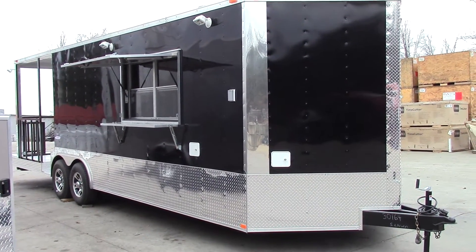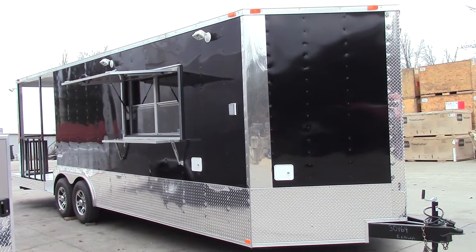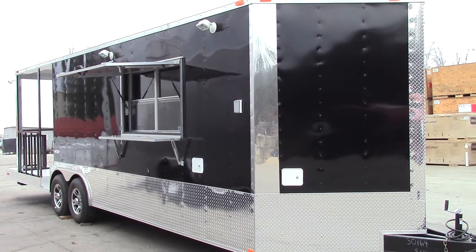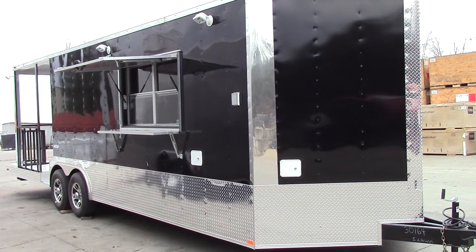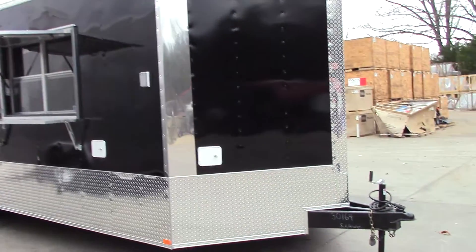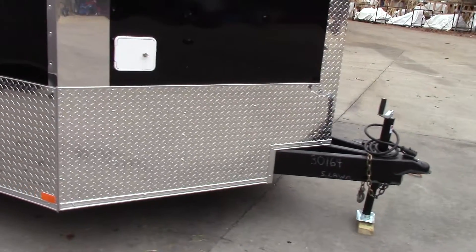This is an eight and a half foot by 26 foot porch style concession trailer. We have black for the exterior color, a 24 inch ATP stone guard around the entire bottom of the trailer. This trailer does have a v-nose with a regular tongue.